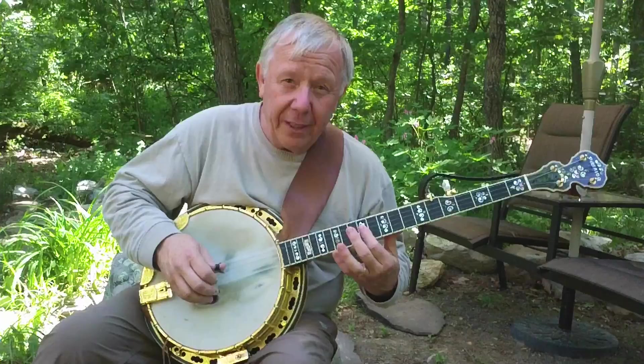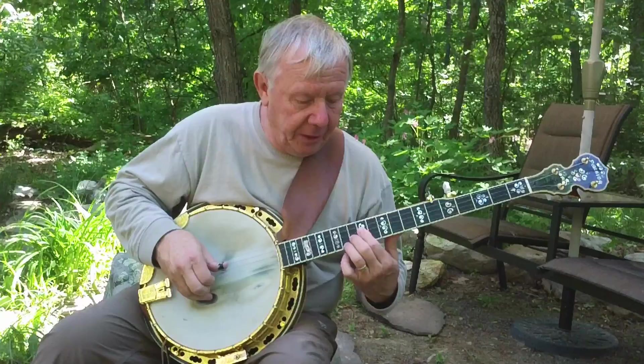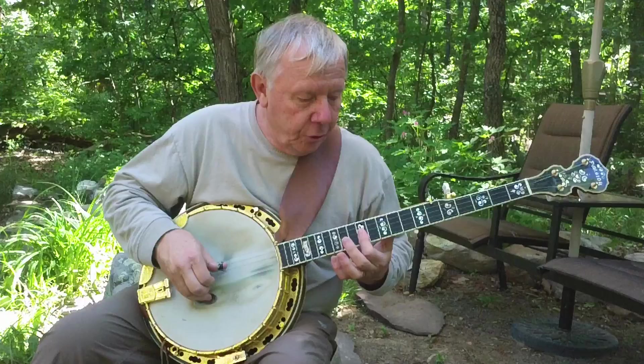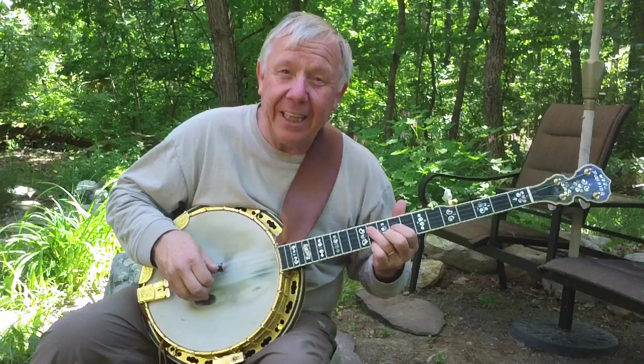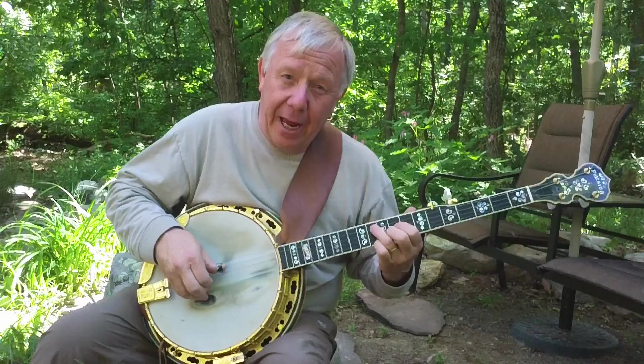That's the key to this whole lesson — learning where the chords are around the particular position you're playing in for the root chord. That is, the I chord, or the chord the key of the song is in. So if it's G right here at the 12th fret, it becomes C right here, and then the D's right here, and then the G. If it were an A, it'd be A, D, E, A.